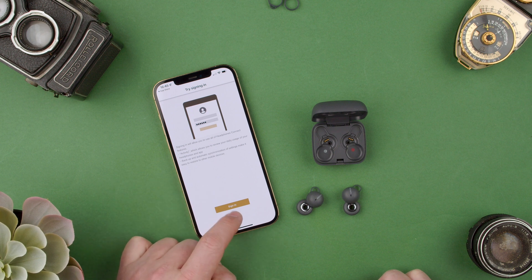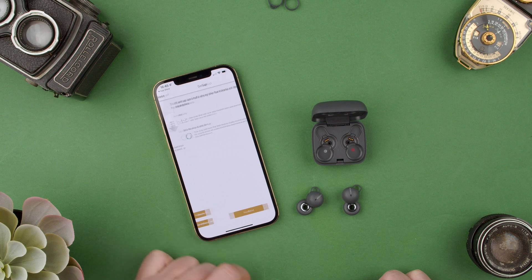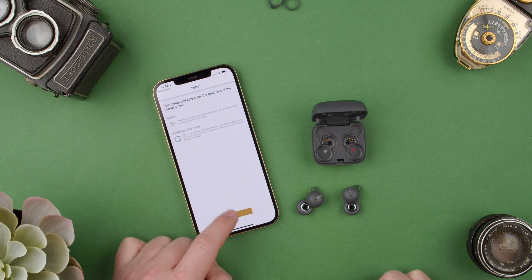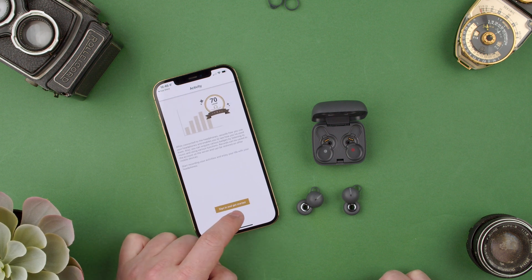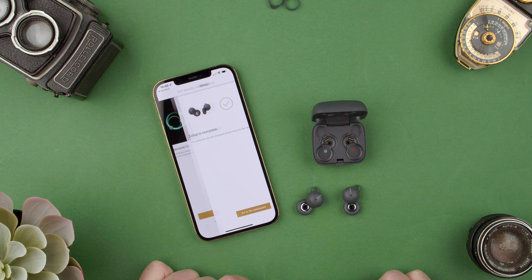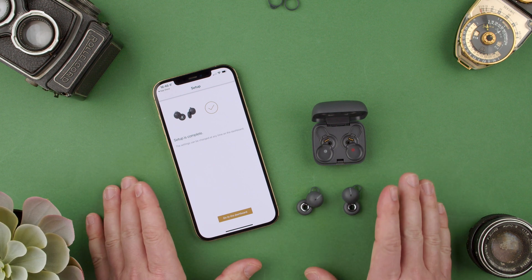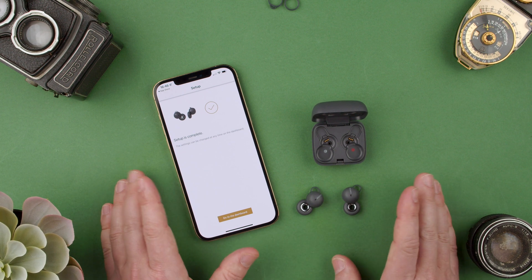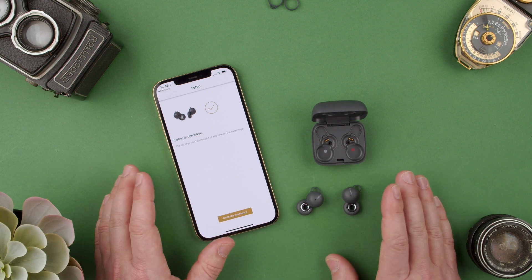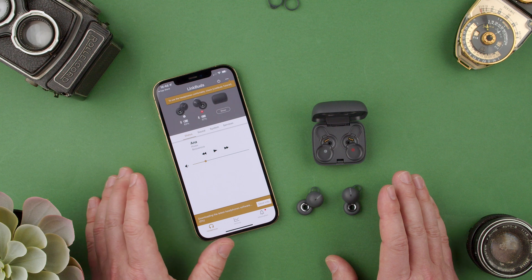We don't want to sign in, so later. Restore — no. Next. Later. Next. Later. Yes. Setup is complete, so now we have this. Obviously you can do whatever you want with the setup. I don't want to be logging into any Sony app to use my headphones, I just want to have control of mine.